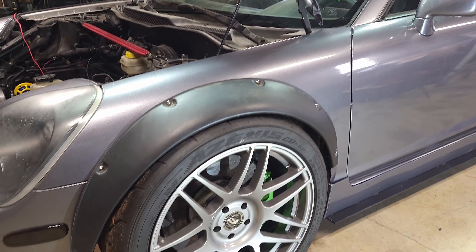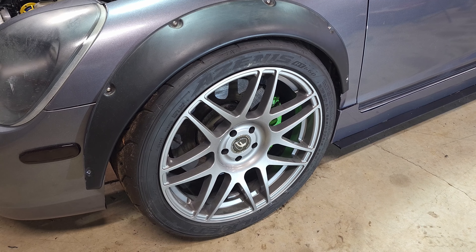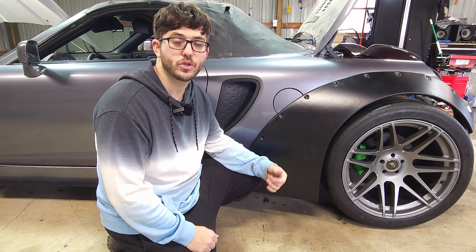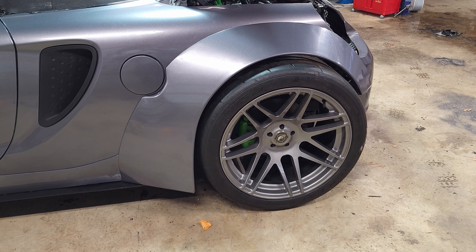So you've got a set of universal fender flares and you decided you wanted to hide these dimples in the rivets. You could go about bondoing and blending it into the body panels, but you may want to — or may have to — remove these for situations like removing the front bumper or side skirts. So what do you do? Well I'm going to show you how I dealt with that problem. Stick around while we take these flares from this to this.